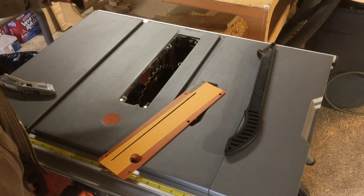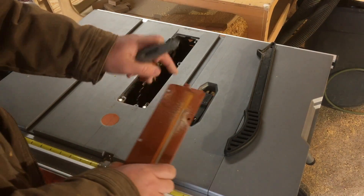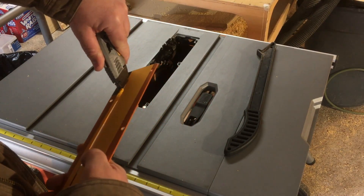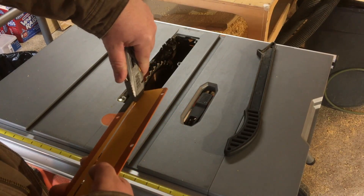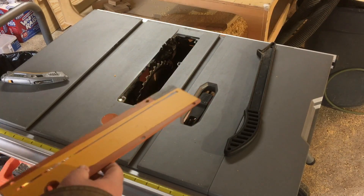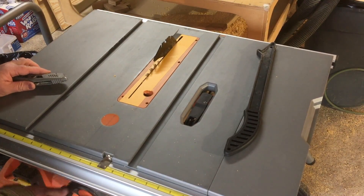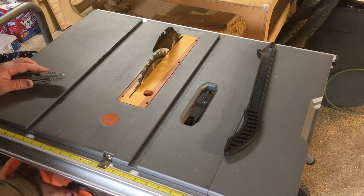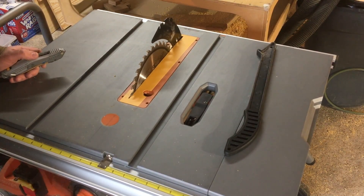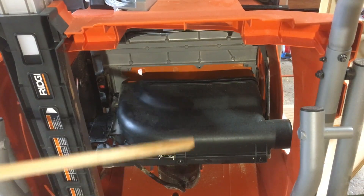Now we've got to get it readjusted with a riving knife. With the blade all the way up, I just cut out the back section to create the slot for the riving knife. We're not going for pretty here — we're going for functional. Your riving knife will now work, your splitter will now work, and you can put your guard back on. So that's your zero clearance insert using Fast Cap's zero clearance tape — there'll be an Amazon link in the description below.